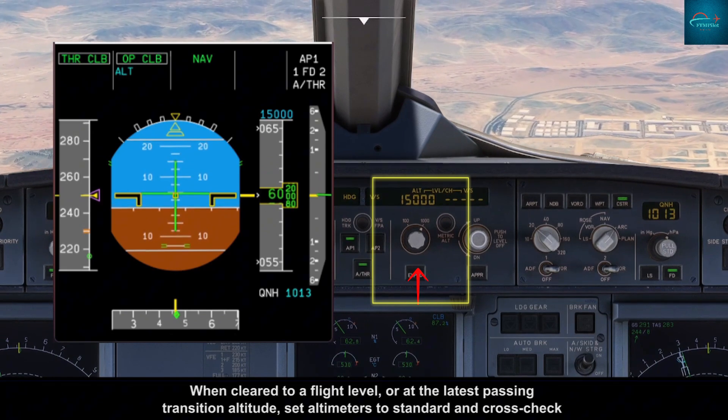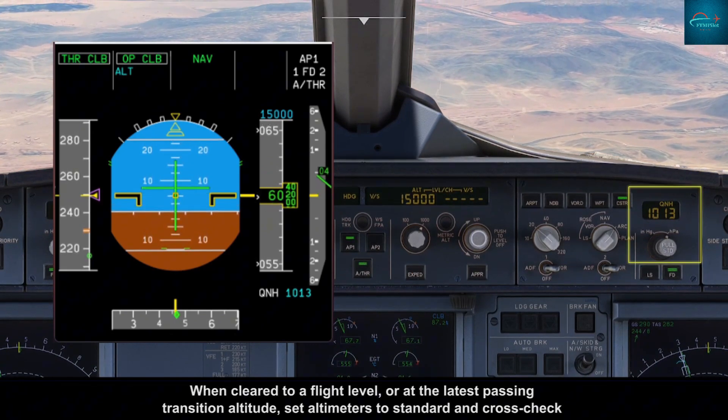When cleared to a flight level, or at the latest at transition altitude, set altimeters to standard and cross-check.